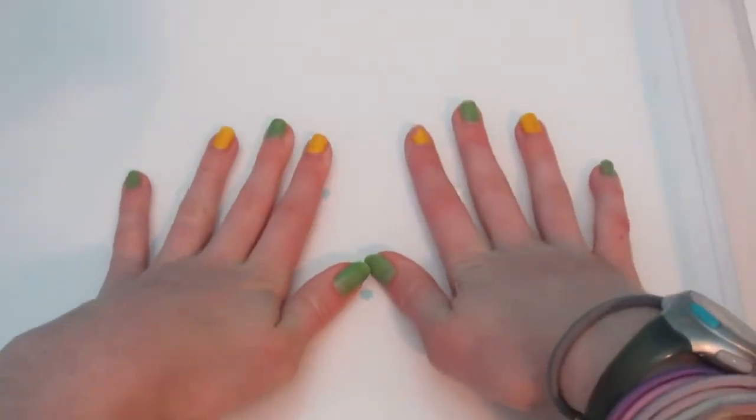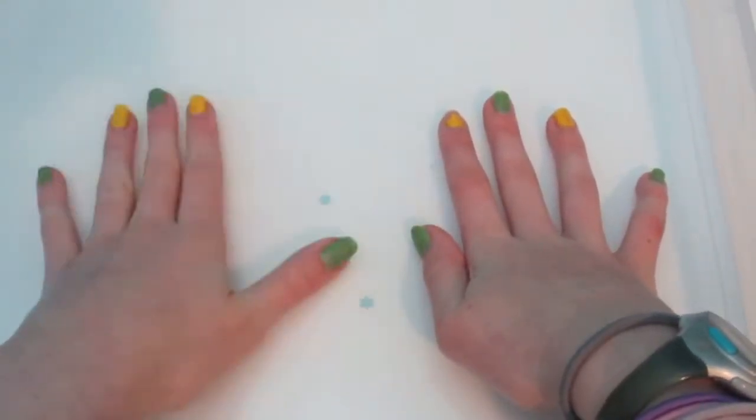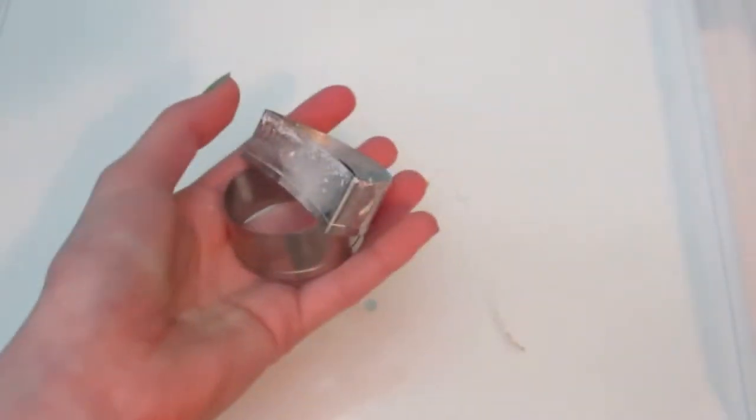Hey everyone, welcome back to B-Store Reviews. I'm super excited because I'm back with some more slime stuff. I have my little plastic cover thing that I always do, and I have a batch of white slime here which I'm really excited to do lots of stuff with — special add-in stuff that I got for Christmas that I have not used yet. I also have some fun cookie cutters and molds that I'm going to use today.